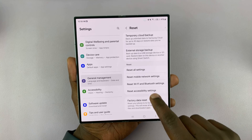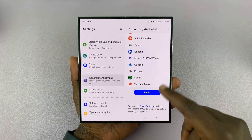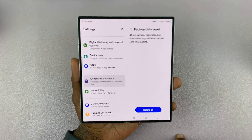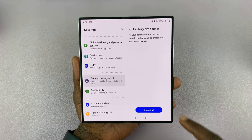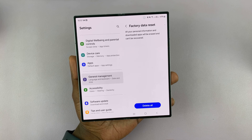Tap on Factory Data Reset at the bottom of that page. It's going to explain again, and all you have to do is tap on Reset. It may ask for a password if you've set up a password, PIN, or pattern. After you enter the correct password, PIN, or pattern, you'll have the option to tap on Delete All.